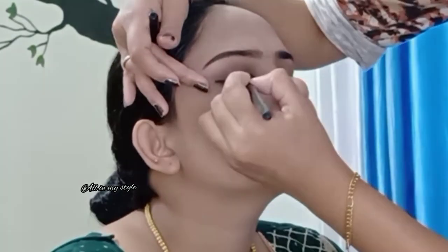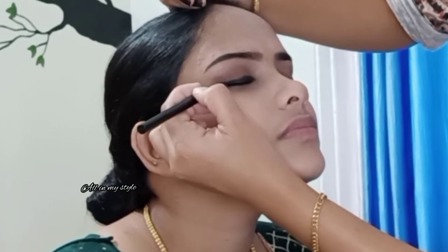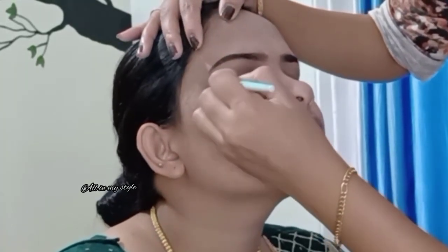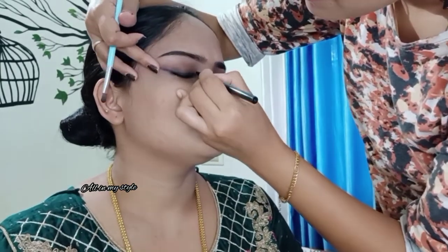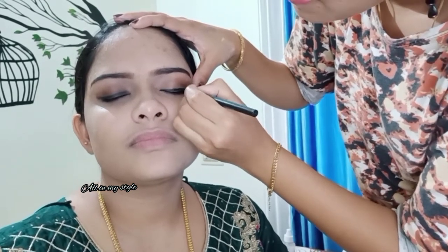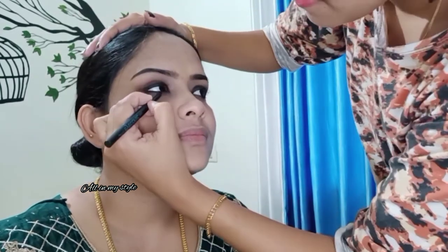We used an earbud and a brush to blend. We use a small brush for a small eye look — the eye line should be very thin. Then we use the brush to do the shape. I will add a little wing liner to complete the eye makeup.